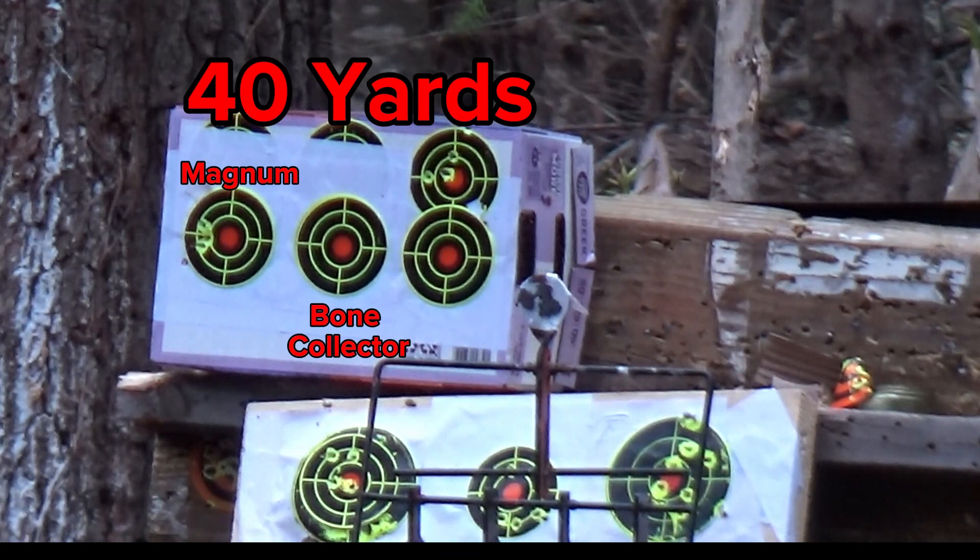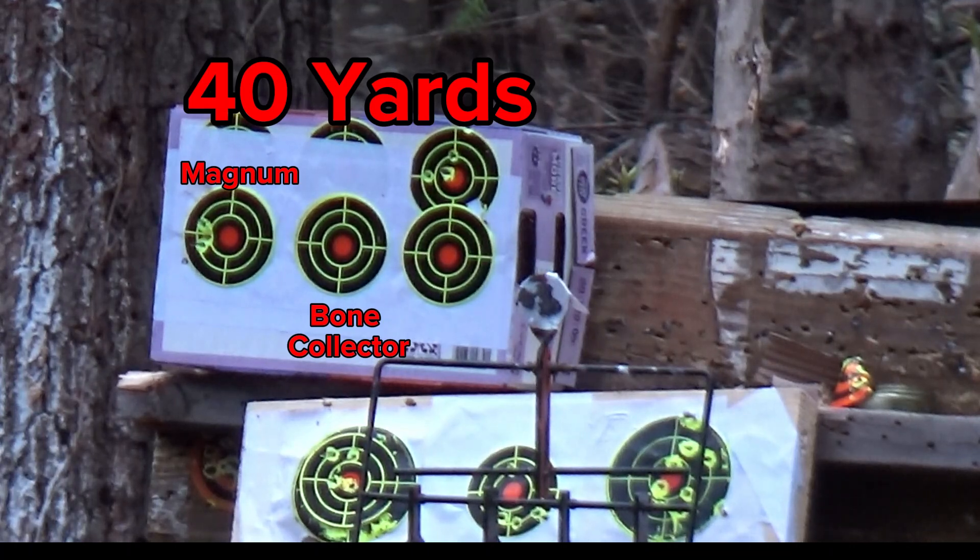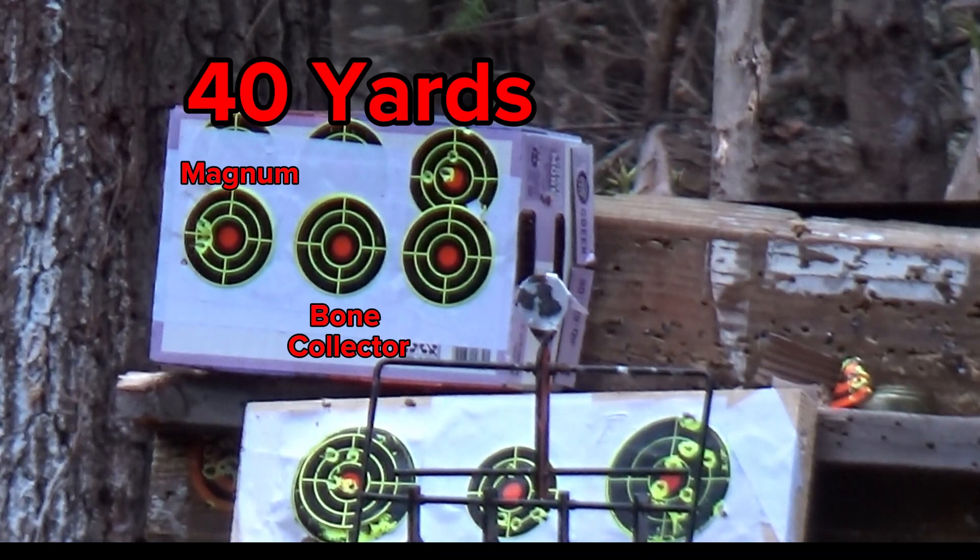Let's see how this one droops. I'm going to shoot the center target.